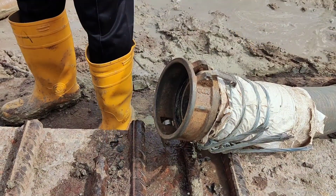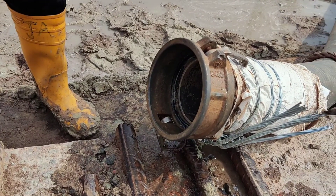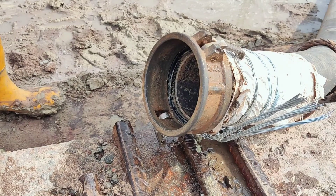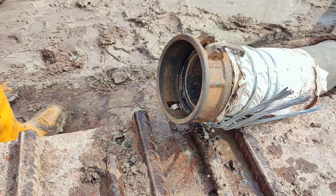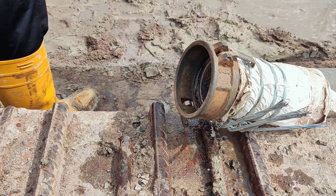Now all things are ready, so we have to lay hoses to bring bentonite slurry into this borehole. Here you can see one socket arrangement of a hose which is used to bring bentonite. There is one clamp, and inside it one rubber ring is there to reduce the leakage of the bentonite.